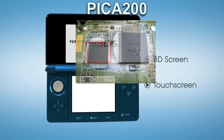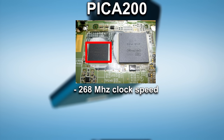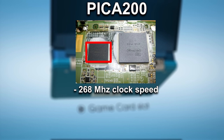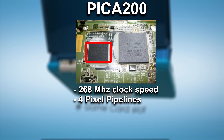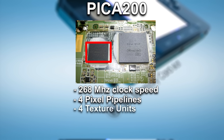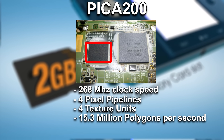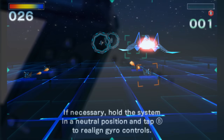The 3DS used the DMP Pika 200, developed by Digital Media Professionals. It runs at a 268 MHz clock speed and is optimized for low power consumption while delivering stereoscopic 3D rendering. The Pika 200 has four pixel pipelines, each capable of processing one pixel per clock cycle, and has four texture units as well. Overall, the GPU can handle up to 15.3 million polygons per second, with a fill rate of 900 million pixels per second.